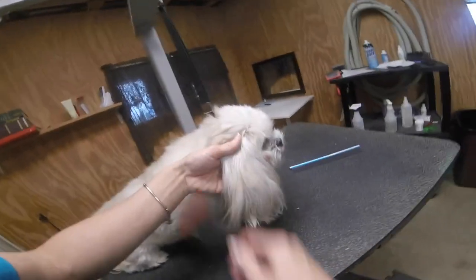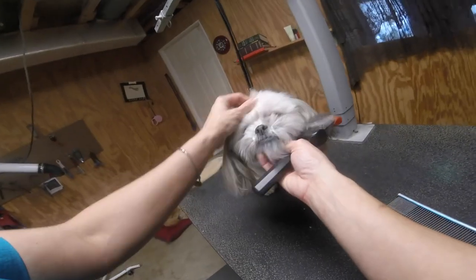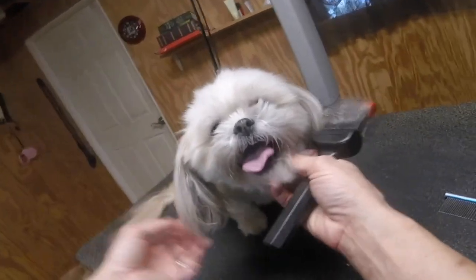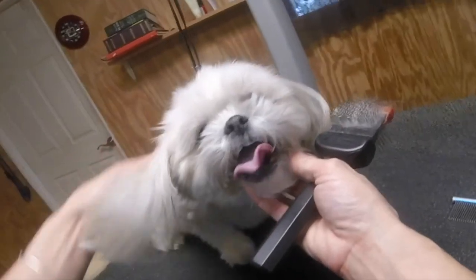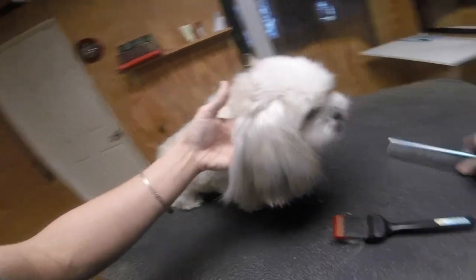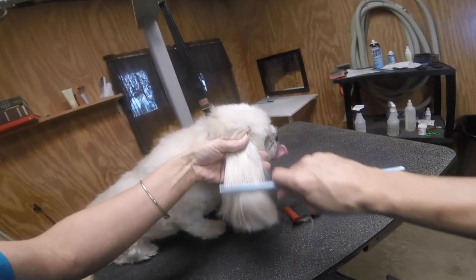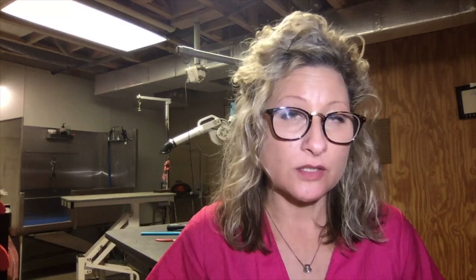I've got to think about what she resembles. Does she resemble a Shih Tzu? Does she resemble a Poodle or a Maltese? Because that's what type of groom I'm going to incorporate into her new look. When evaluating Coco, I can clearly see that she resembles a Shih Tzu. Looking at her profile right now, her breed characteristics — she has a pushed-in nose like a Shih Tzu, a round head like a Shih Tzu, and she definitely has a Shih Tzu coat type. So Shih Tzu it is — we're going to groom her like a Shih Tzu.